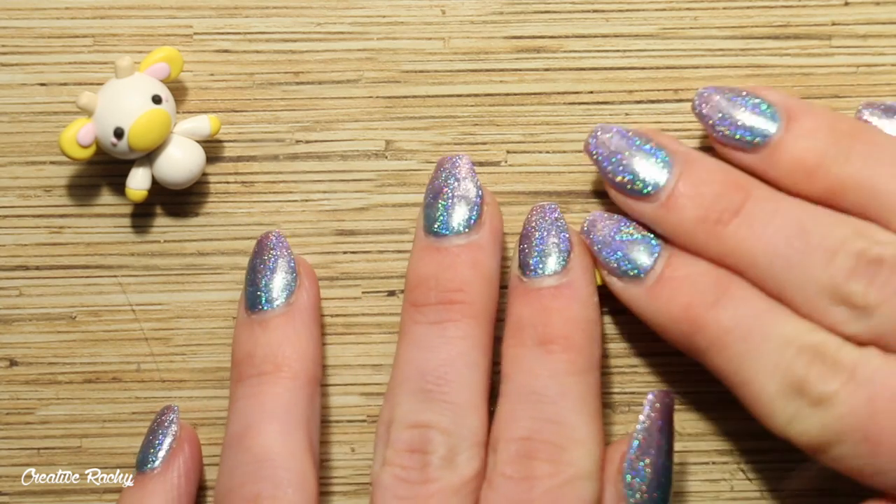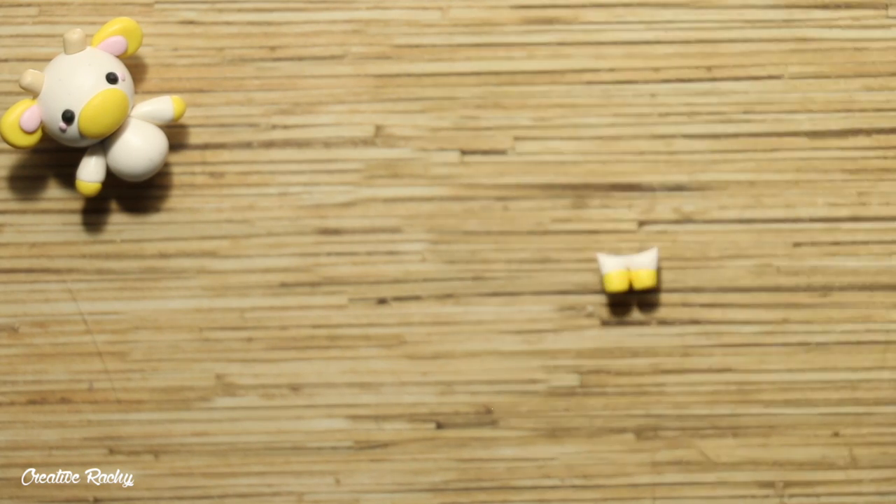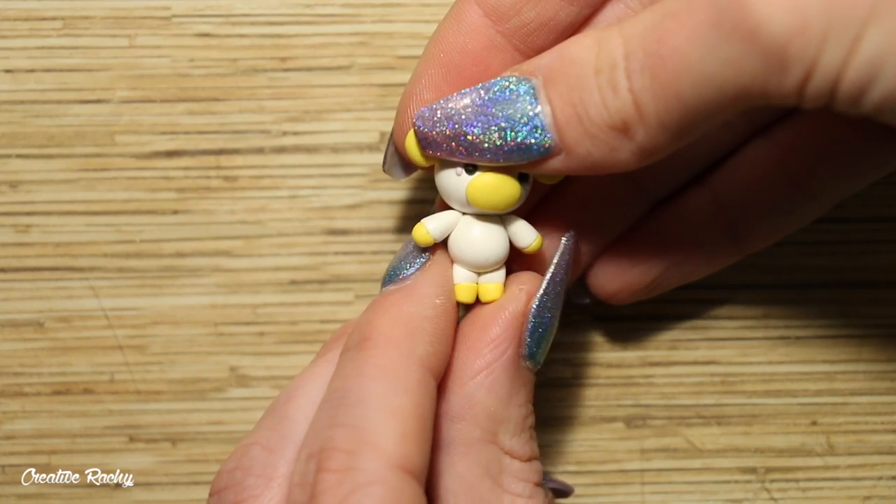Position these two legs together on your work surface, then using a round cookie cutter, trim off the very top part so that it sits nice and flat with the bottom of your cow's body.